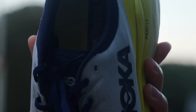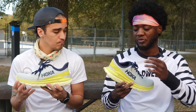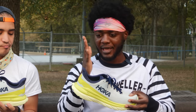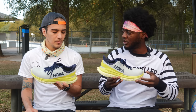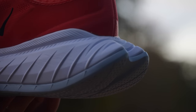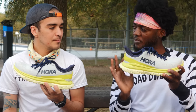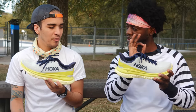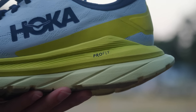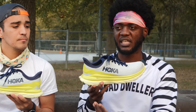It has a semi-flat tongue that kind of contours to the top of your foot — I thought it felt very nice, breathable, and it didn't move around. The heel has that flaring out sensation — kind of laying back, has that booty going on in the back. It's a little toned down compared to the Carbon X2. It's good for transition from heel to toe-off. I'm more of a midfoot striker anyway, but I didn't feel like it was holding me back in any way.